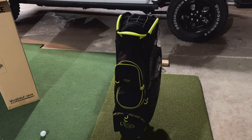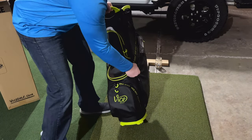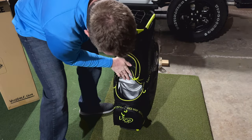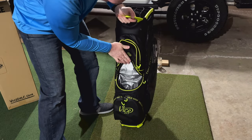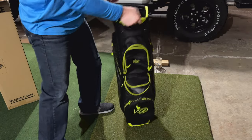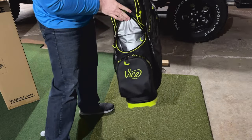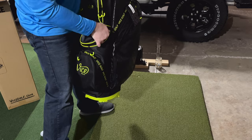It comes in black and lime green or black and gray, and comes with all your standard pockets. There's a cooler compartment lined with a gray waterproof material — not a lot of insulation but some. There's no drain in it, so I'm assuming you'd have to dump it out, which is a little awkward if your clubs are in there. You'd have to use cold packs instead of ice.